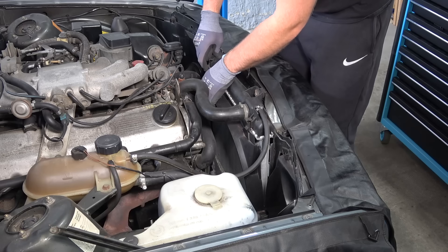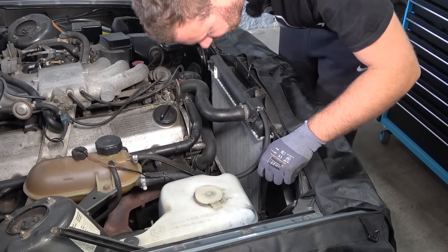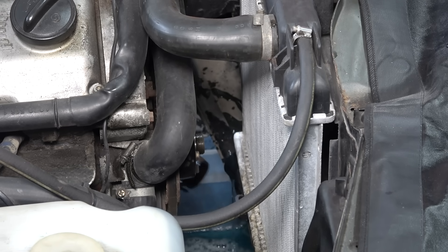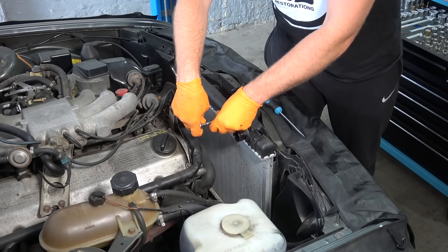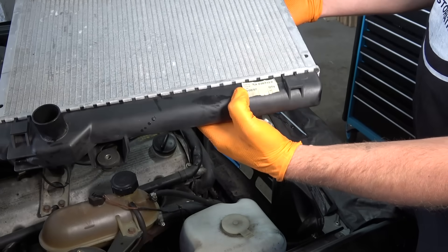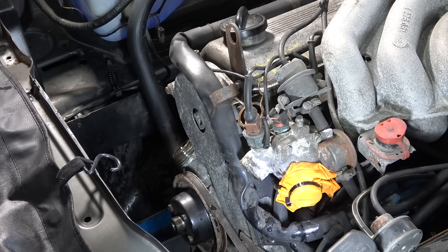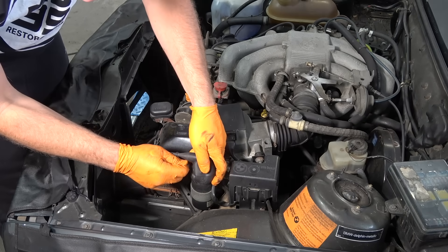The timing belt is dated 1998, so it was replaced once. Now we're going to drain the coolant — why is the hose clamp facing down? Jiggle, jiggle. Most of it went into the pan — that's a first. The radiator is from 2007 and looks in decent condition, so we're not going to replace it.